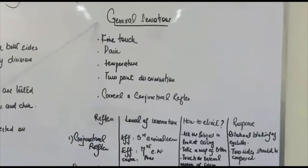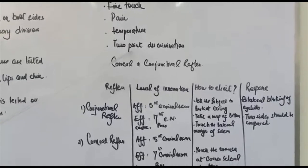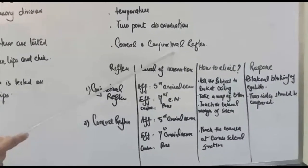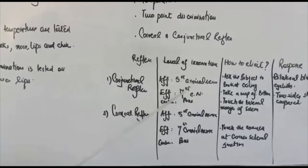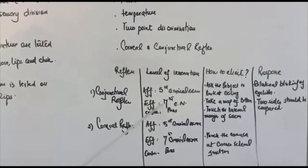So the sensations we check are fine touch, pain, temperature, and two-point discrimination. Then we perform the corneal and conjunctival reflexes. In the conjunctival reflex, the afferent nerve is the fifth cranial nerve, the centre is the pons, and the efferent nerve is the seventh cranial nerve.